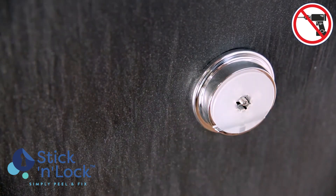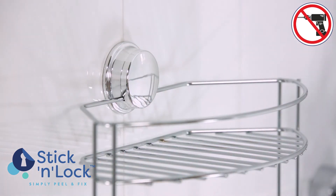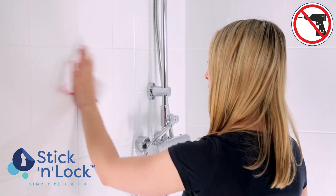These high-quality chrome plated fittings do not require the use of drills or screws. Just make sure you have a clean surface and you're good to go.